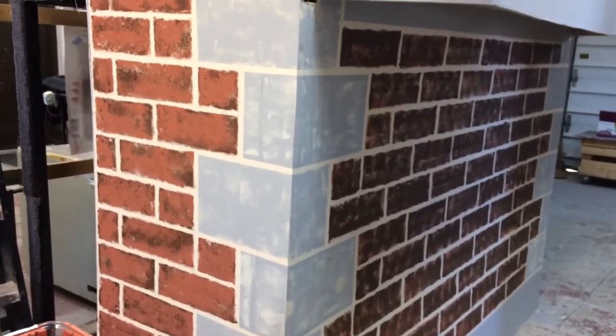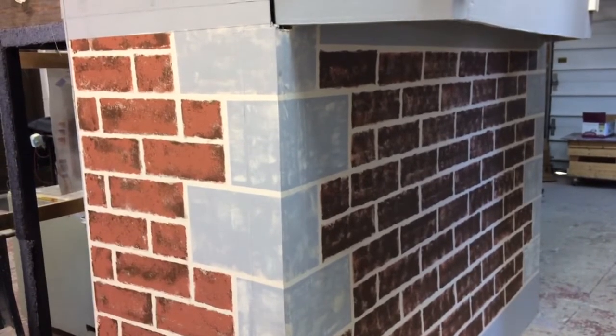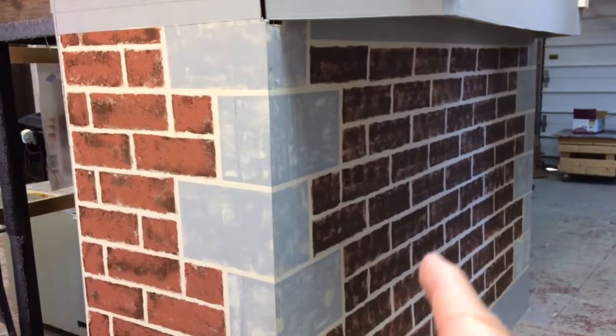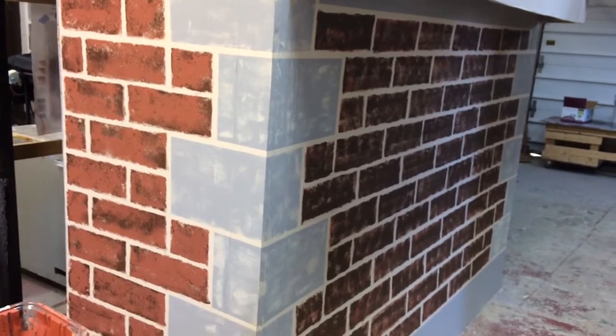Now you immediately notice in this shot there is a contrast between the bricks on the left, which are more of a reddish clay colored brick, and this more dark chocolate brown colored brick — like a raw umber. And so this is part of the process.